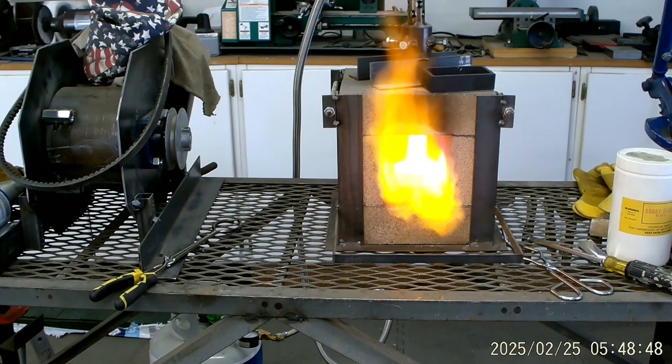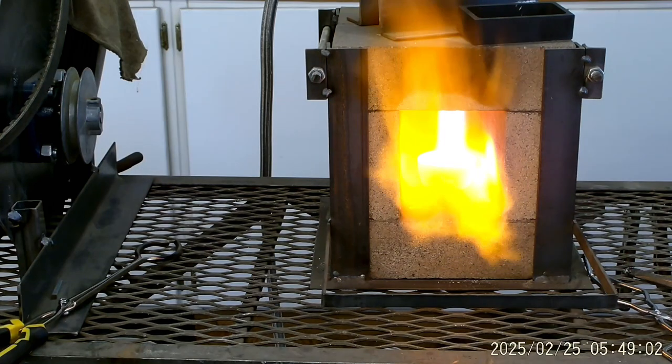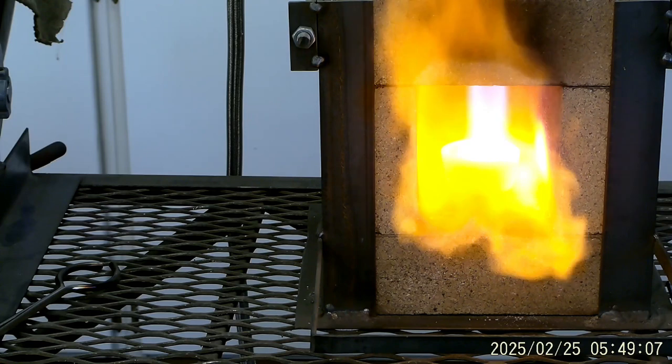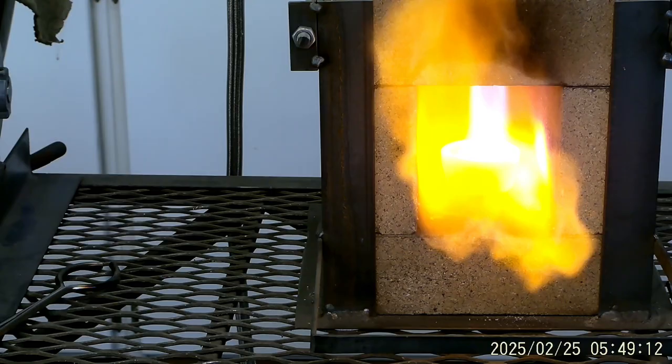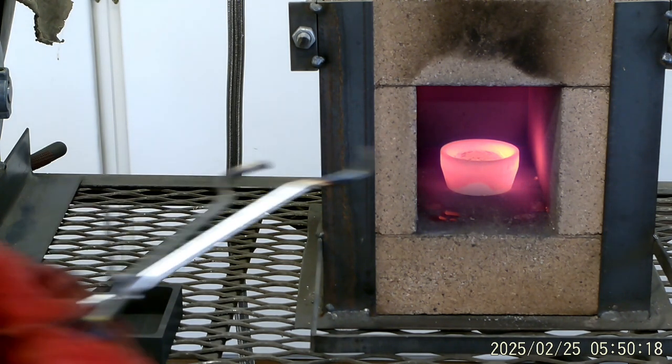Sorry about that, I left that on — didn't mean to. You can see that lead flowing off now. That's pretty hard to see. We're going to pull it. We're going to try to pour that out from under all this trash that's in it.